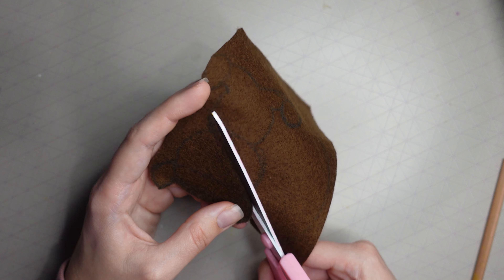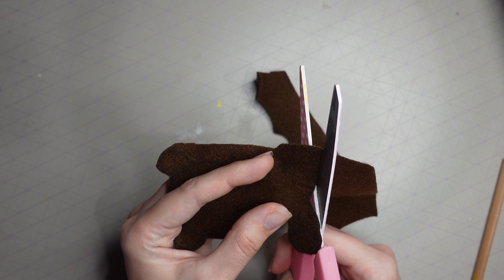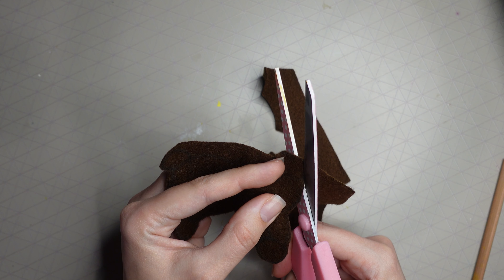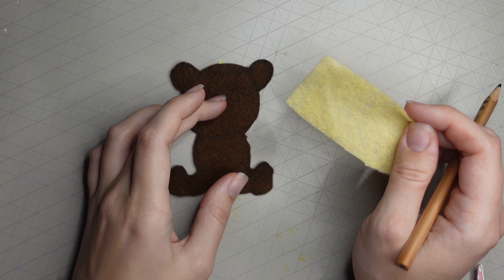Once you've drawn your armless bear, go ahead and cut it out. I'm using embroidery scissors — they cut felt much better than other scissors I've used in the past. Once you've got your bear cut out, you should have something that looks like this.